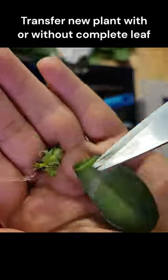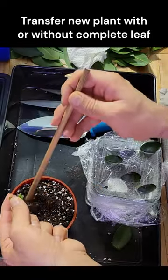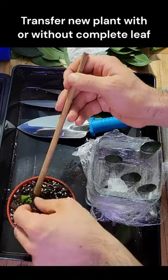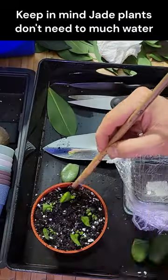Choose a pot with good drainage holes and a well-draining potting mix. Gently remove the leaf from the water and plant it in the potting mix. Water the soil lightly.